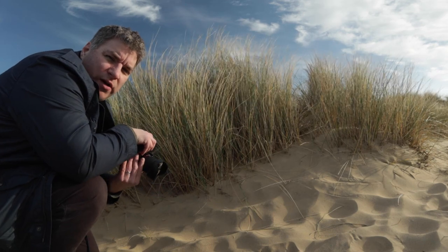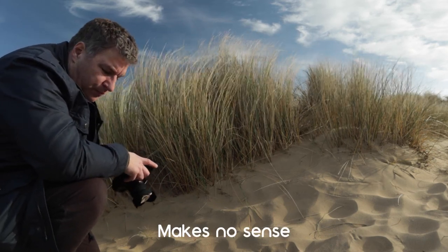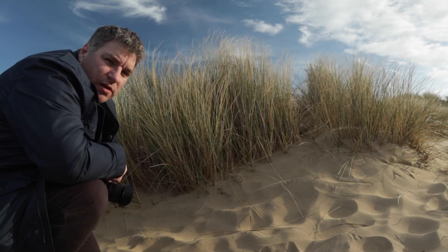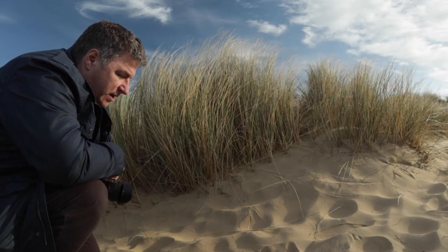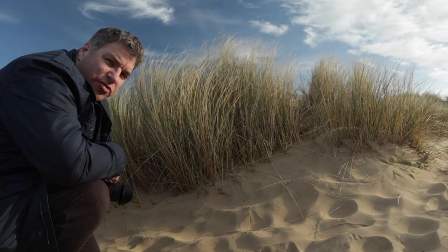I'm just working my way through the scene really. Because I don't have any filters, I've got to get it right in camera. So I need a high shutter speed so that the grass doesn't look blurry, and I want as low an ISO as possible. So I'm using the f-stop to try and control the light.